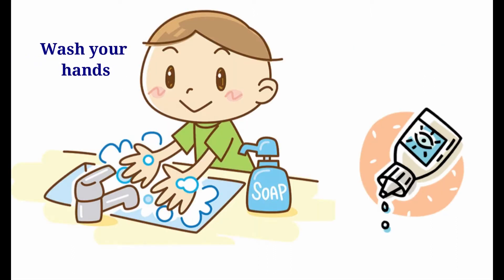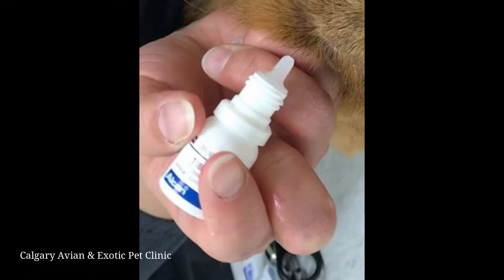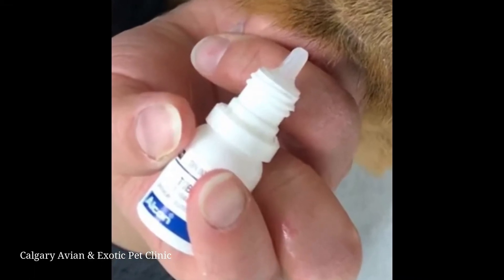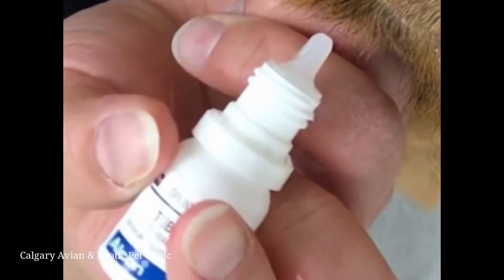Wash your hands before and after administering the medication to prevent contamination and the potential spread of infection. Also, have the medicine ready to go by making sure the bottle is open and close to you. Be sure to keep the tip of the bottle clean and do not allow it to contact the guinea pig, the surface of the eye or eyelids, or any other surface.